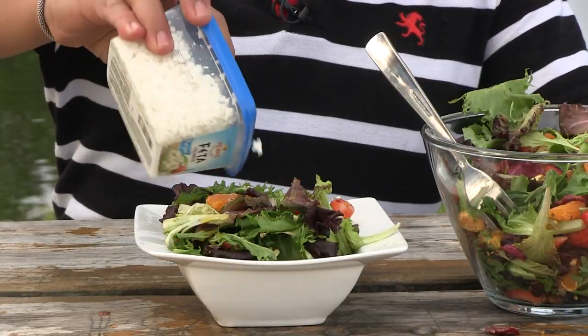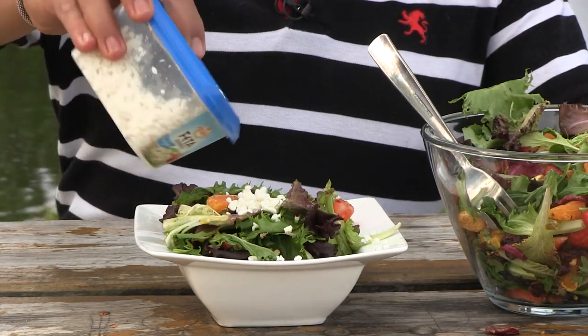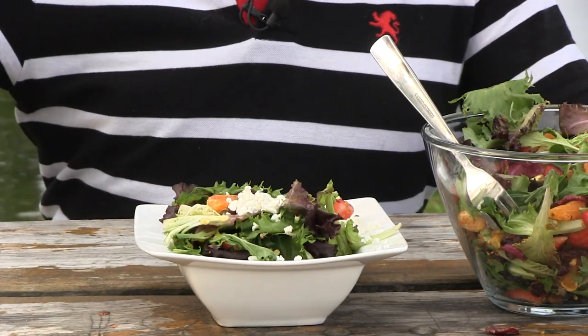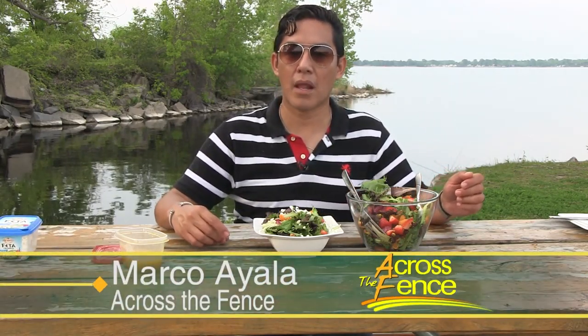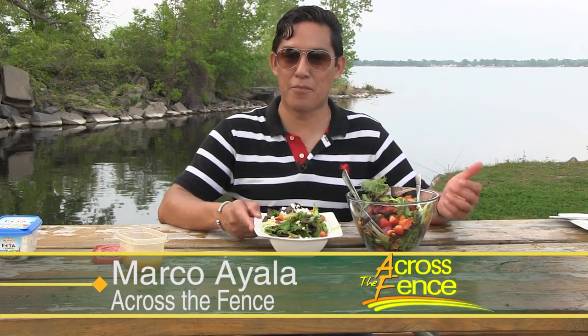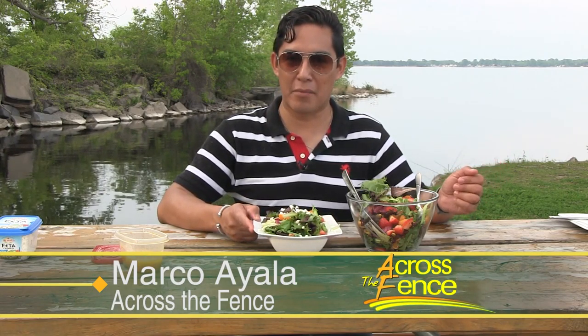To finish it off, we're going to sprinkle a little feta cheese, just to balance the sweetness and the tanginess of all the other ingredients. And there you have it — a beautiful salad that is fresh and that everyone in the family is going to like. I hope you give this recipe a try, and especially take the time to be outside and enjoy the outdoors.